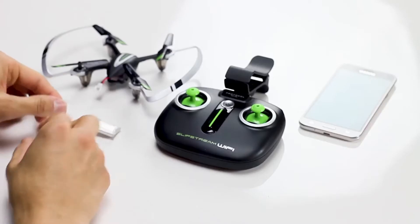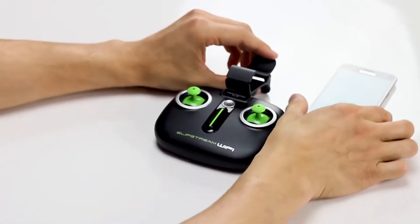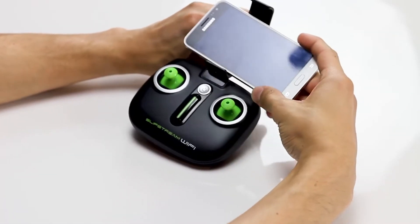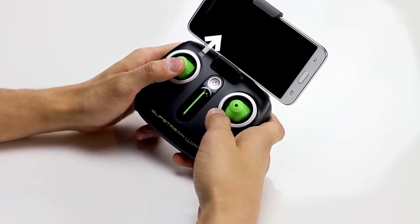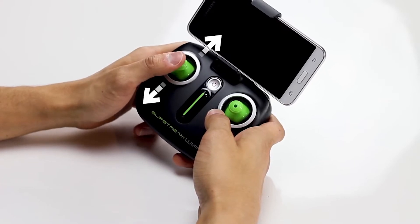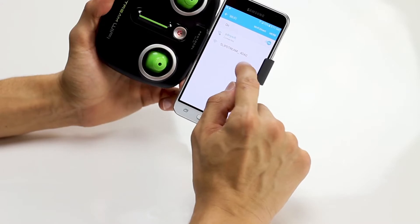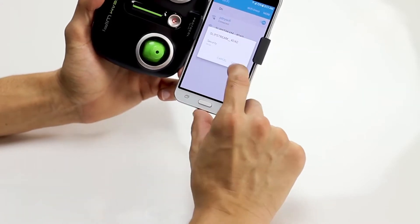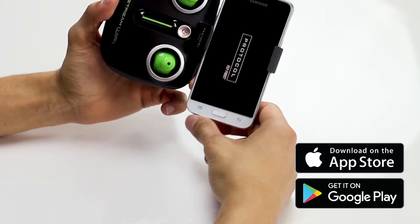Thank you for choosing Protocol. Here's how to get the most out of your Slipstream Wi-Fi. To turn on the drone, connect the charged battery to the drone and insert the phone into the clamp on the remote. Turn on the remote, push the throttle stick up and then down to sync the remote with the drone. The flashing lights will go steady once they're synced.